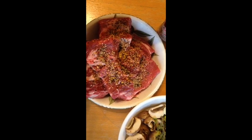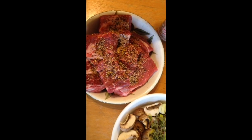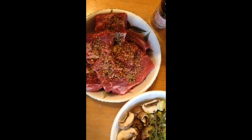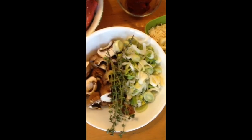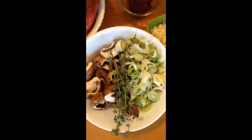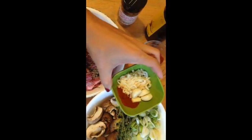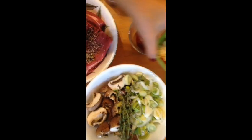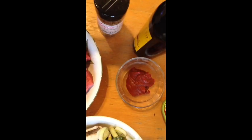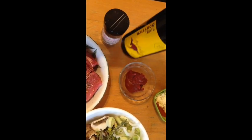I have about 1.6 kilos of meat — this is going to be a meal for a big family with a few servings for sure. I also have some mushrooms, some leek, and some thyme. I have dehydrated onions, some garlic cloves, and some smoked paprika.